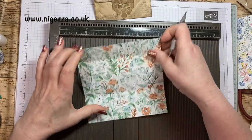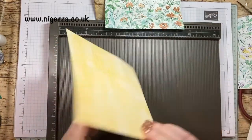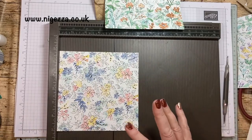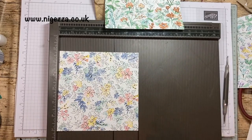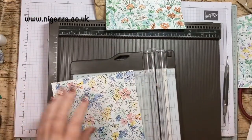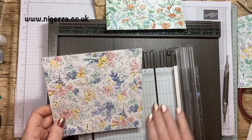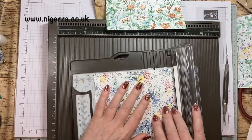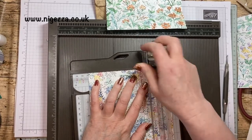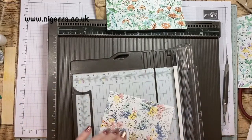You might want it a little bit narrower, which was one of my thoughts. So for that I'm going to cut it down - I might take an inch off and cut it down to five inches, making sure I've got the direction the right way. So let's cut down to five inches and keep everything else the same. Now I've got a scrap that I need to use.